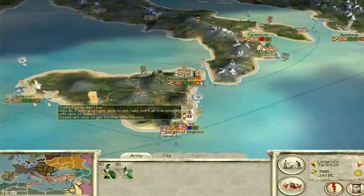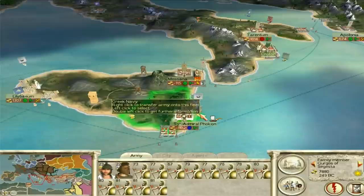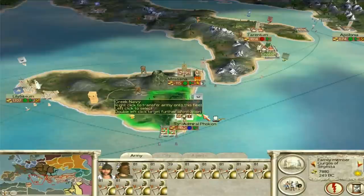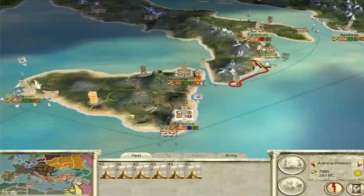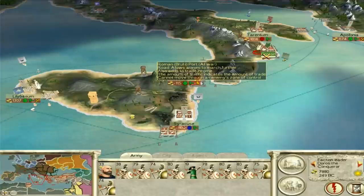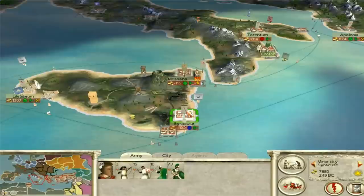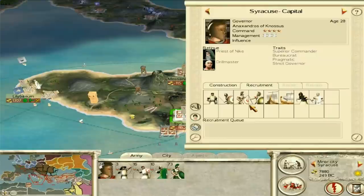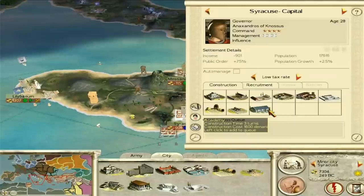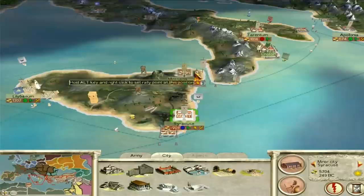We've got this big navy here. We've only got one general in Italy — Doros — so we could do with two more generals in Italy. All of you guys come aboard. I'm going to take a risk and merge some units — I might lose a bit of experience but I'd rather have a full unit of armored hoplites. They won't make it over this turn but next turn they can join Doros and combined they can go take Croton. For Syracuse, Exager of Canossus will just keep it happy. Let's get him an academy.